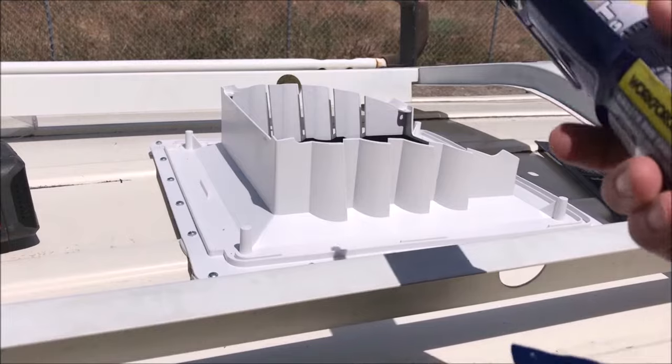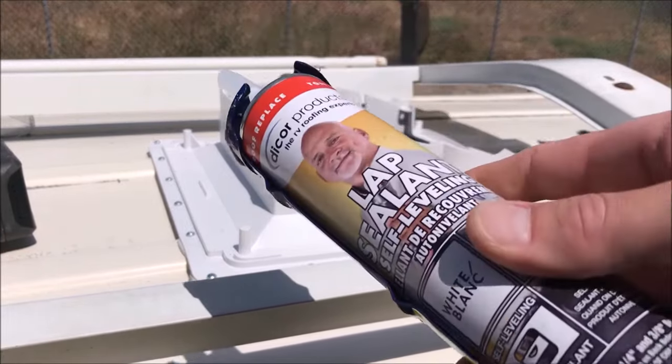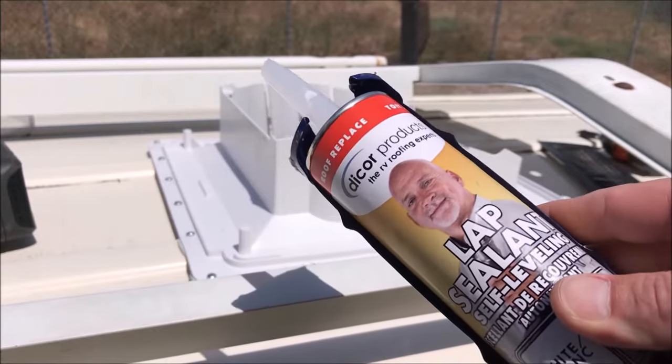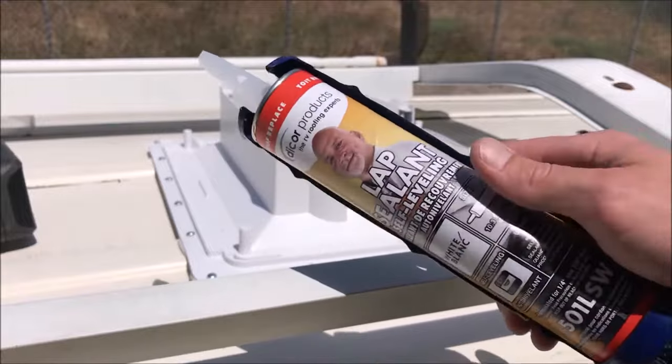Now that that's done, we need to cover up the tops of the screws with some silicone — some self-sealing lap sealant is the best stuff to use.